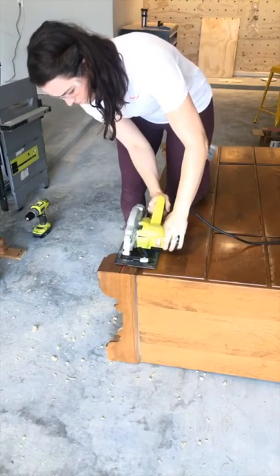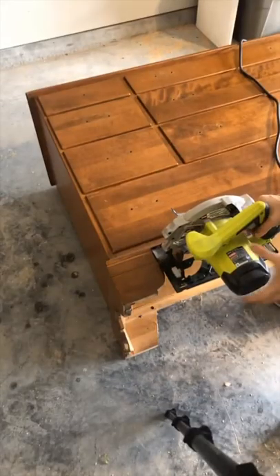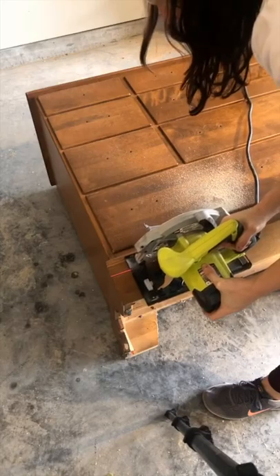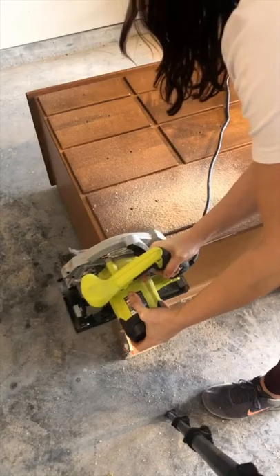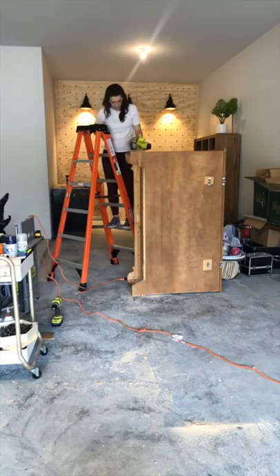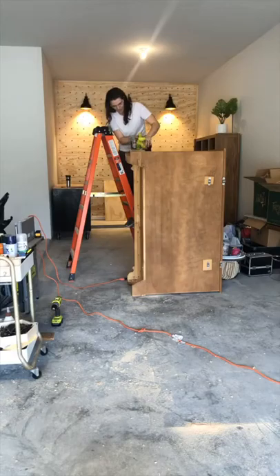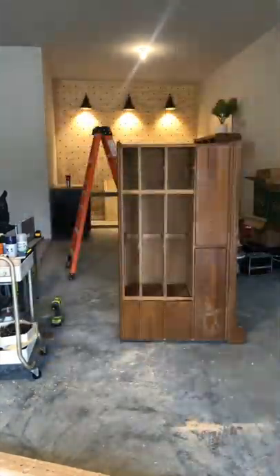I started by cutting the feet off of my dresser using a circular saw. I just didn't like the way they looked and I wanted to get them out of the way so my wheels would have plenty of space. A couple tips for using a circular saw if you haven't before: I like to draw a line where I want the cut to happen, and my saw has a laser like many do, so I just run that laser along the line. You want to make sure your board is supported underneath. Push the saw down flat against whatever you're cutting, and then at the end release the trigger and make sure the tool comes to a complete stop before you pull it out of the wood.